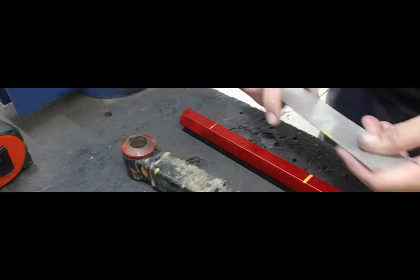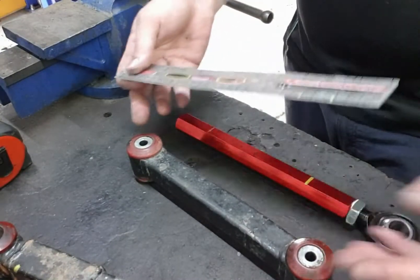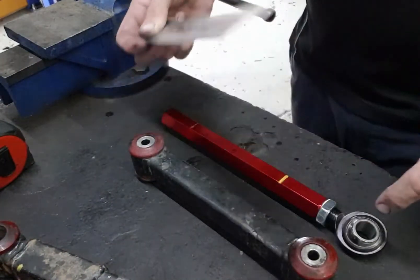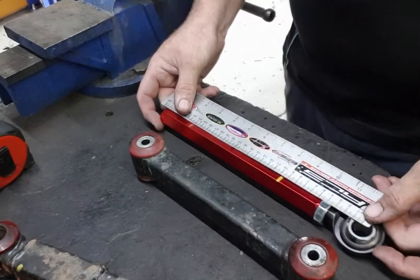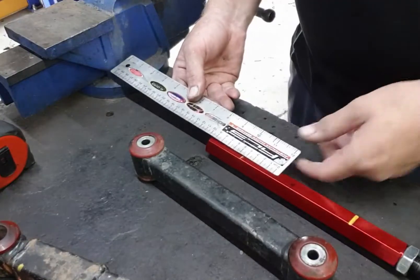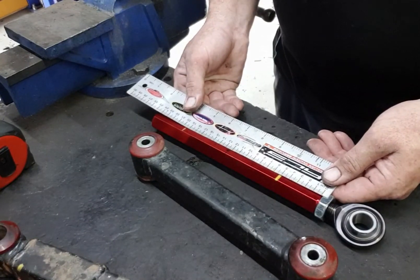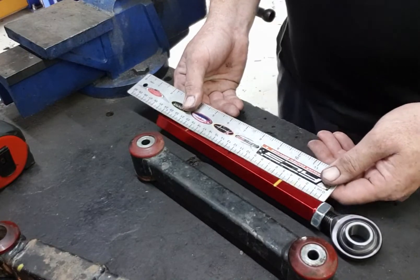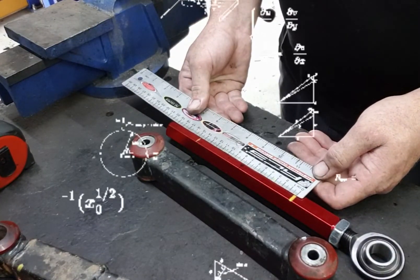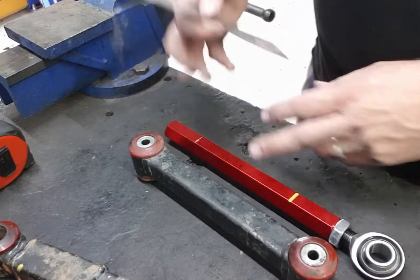We want to turn this into that - put heim joints on and make it the perfect size. So we want 235mm - that's the hole-to-hole measurement we need. We go from roughly the middle of the heim joint out to the 235 mark and mark it with a black dot. From that black dot I take 45 off it. So from that black dot I measure and we are at 145. Half of 145 is 72.5 - I've already marked halfway of the shaft, so 72.5 right there. Mark it, flip around, mark it there, chop both ends off.